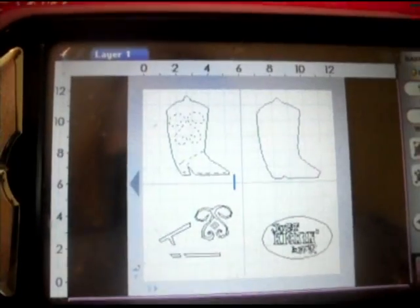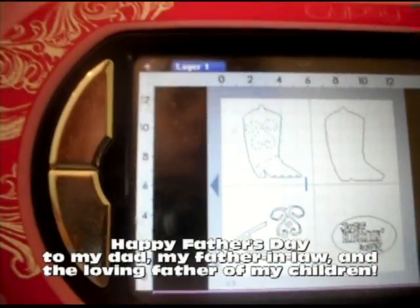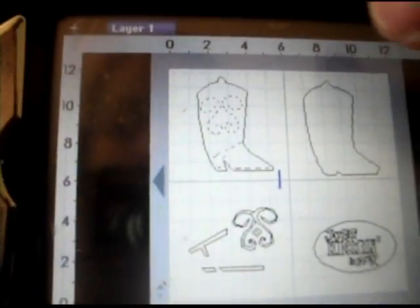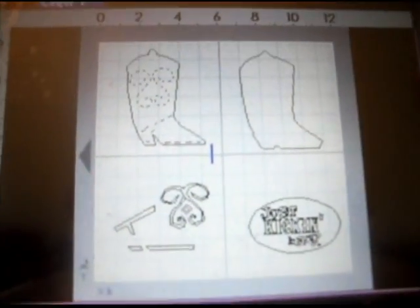Hi everyone. Today we're going to do a Father's Day card because Father's Day is this weekend. The one I've chosen has the cowboy boot on it from Just Because Cards. In my top left corner I have the cowboy boot shape, and then the shadow in the top right corner. In the bottom left corner I have the decorations for the boot, which I'm going to do in a pearlized color so they're kind of blingy but not too blingy. In the bottom right I have the stencil just kicking back.